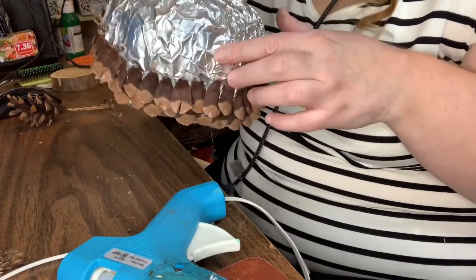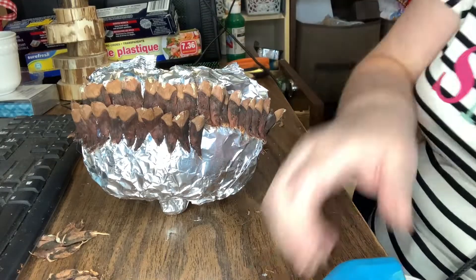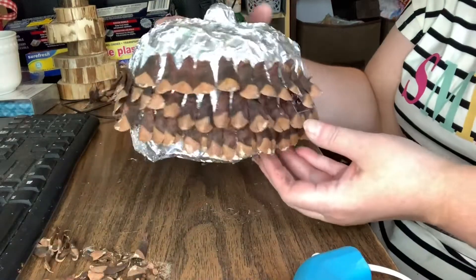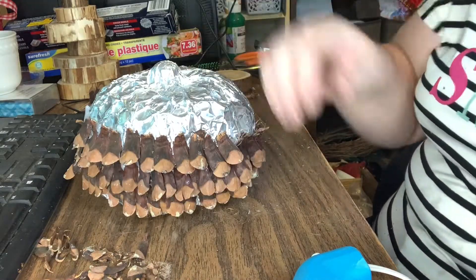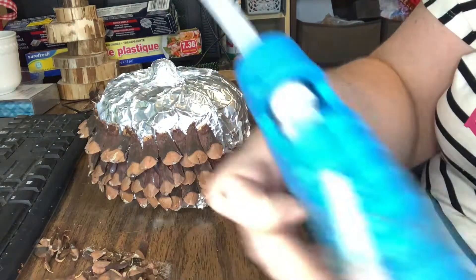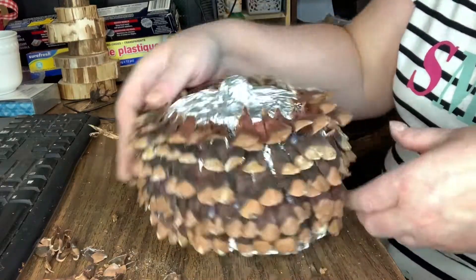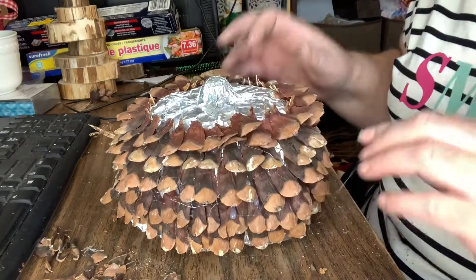I started gluing on with hot glue pieces of pine cone. I would just cut off each little piece of pine cone and glue it on. It did take quite a while to glue all of the pieces on, and I was just going all around the whole mold. Now the pine cone pieces kind of stick up on a regular pine cone, but I decided to put them the down way. I really like this look and thought it made the pumpkin look very rustic.